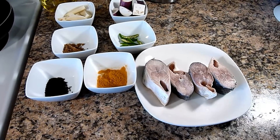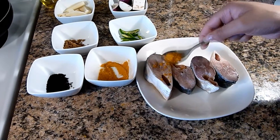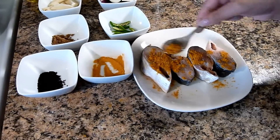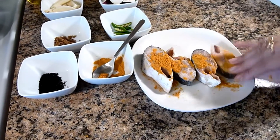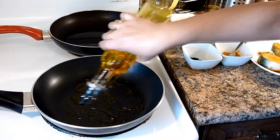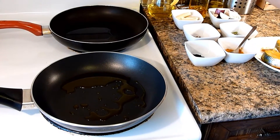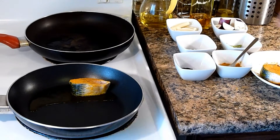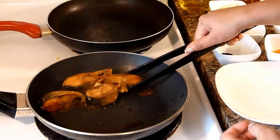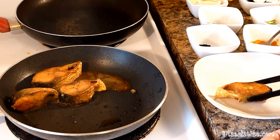First I will sprinkle a little bit of salt and turmeric powder to season the fish. Mix it to an even coating. Heat mustard oil and then we are going to fry the fish. Now I will add the fish and fry it until it is light brown. The fish is now nice golden brown, so I will remove the fish and keep it aside.